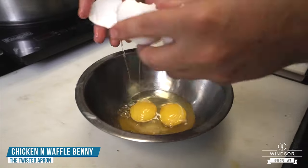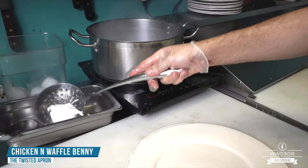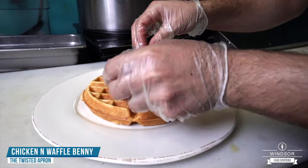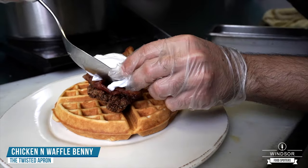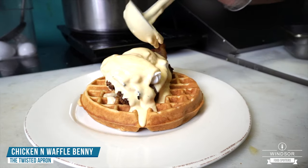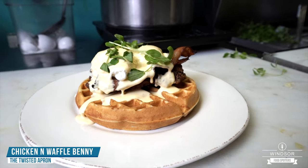The next step, we're going to poach some eggs — crack two eggs in a bowl and then into our water. Right here we have our eggs nice and poached soft, just how you like them. To assemble, we take our waffle, fried chicken next, two strips of thick cut bacon, and poached eggs go right on top of that. We top this off with hollandaise sauce that we make from scratch every single morning, and garnish with a little bit of pea shoots. And that's it — chicken waffle eggs benedict.